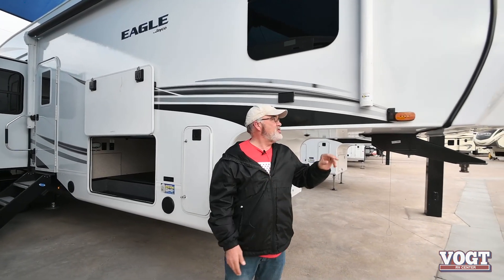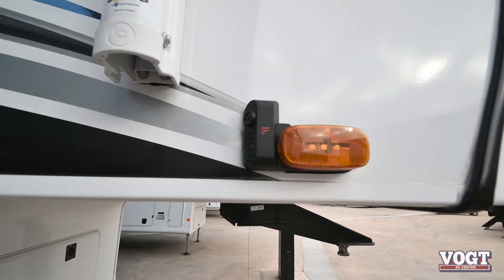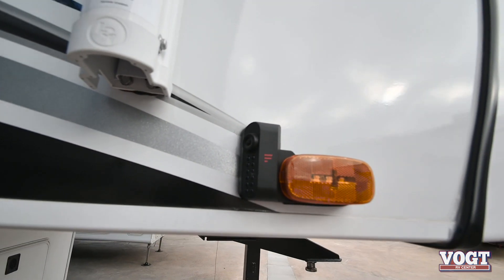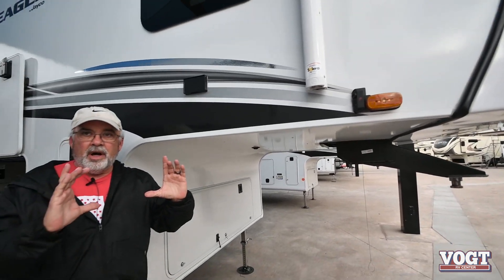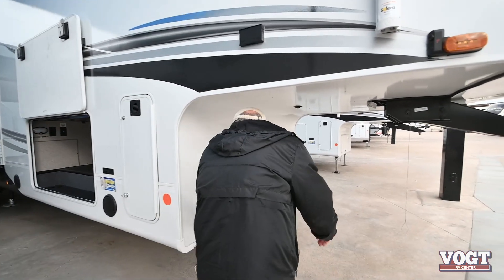One of the coolest features about this is the new side cameras. You've heard of backup cameras, but we've got side cameras now. That's all Bluetooth to a small screen that'll fit on the dash of your truck — super safety.